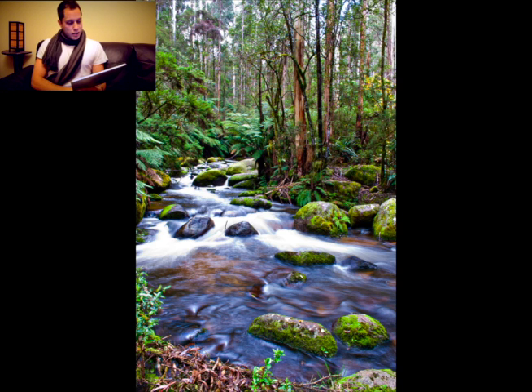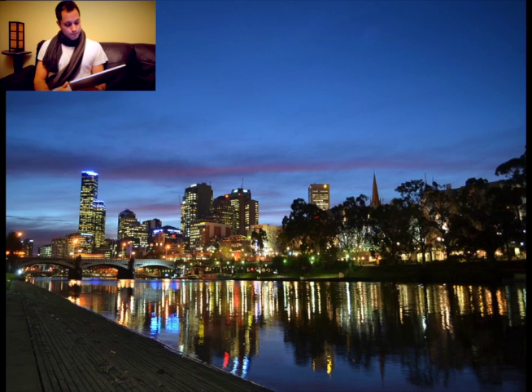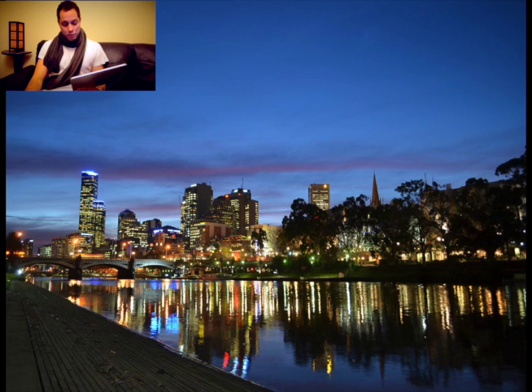Next one is from Archie. Archie came on a walk with me about three or four weeks ago. This was taken in Melbourne with a Nikon D5100 and 18-55 lens. I'm going to get Aaron's take here — Aaron has never seen this photograph before in his life. I'm going to give him seven seconds, one sentence, off the bat. Here we go.